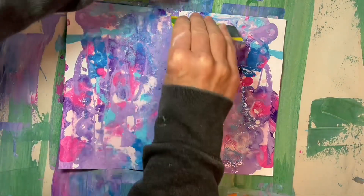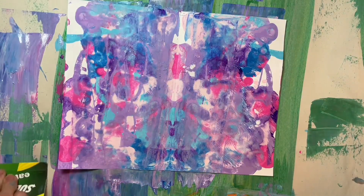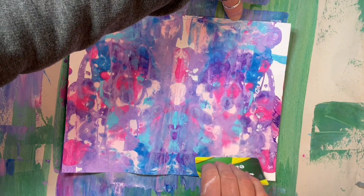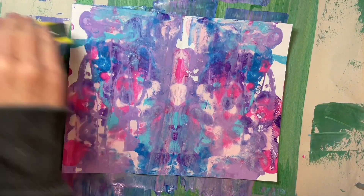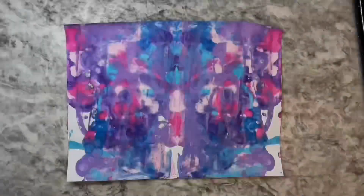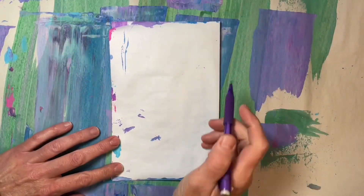If you have time, I encourage you to experiment with both methods. When your page is dry, make it into butterfly wings — the easiest way is to refold your paper down the middle, painted side in, and draw half a butterfly, then follow the lines to cut. Glue your wings onto journal pages. I hope you enjoy this week's small art.